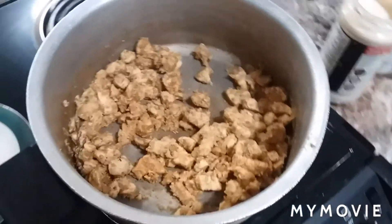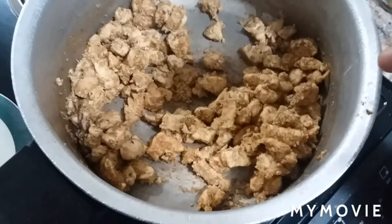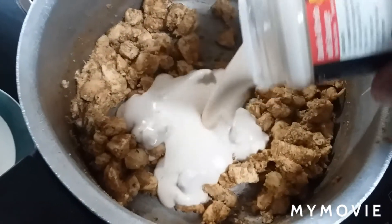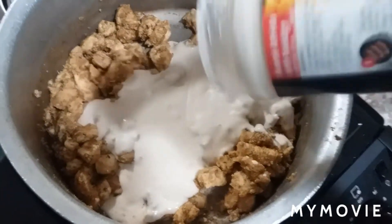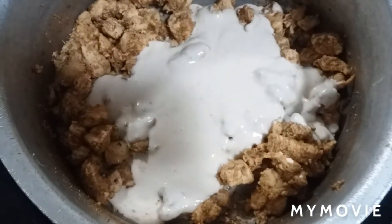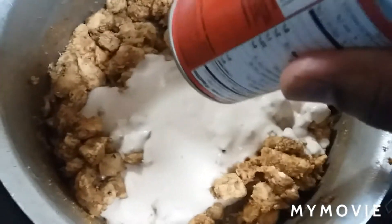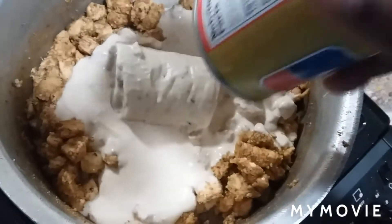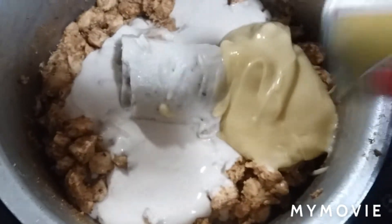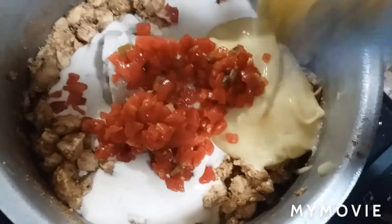All right, the chicken's done and I tasted a piece — it's tasting good. So now it's time to build this sauce up before we put the noodles back in. Going in with the Alfredo. You know it all doesn't really come out, so you can put a little bit of water in there, wash it around, get the rest out. Then we're going in with the cream of mushroom, then the cream of chicken. Then we're going in with the Rotel — diced tomatoes and green chilies.